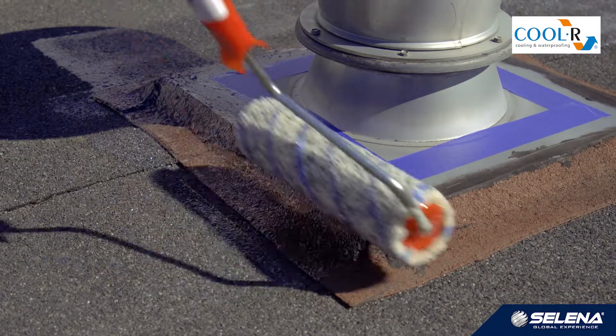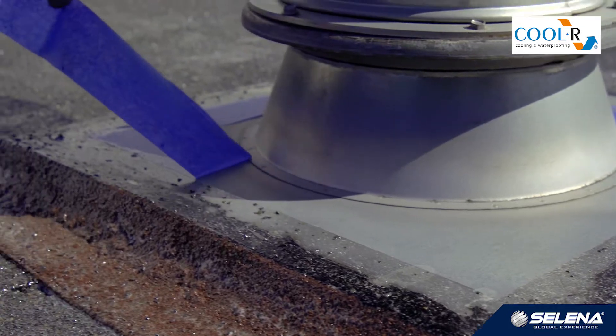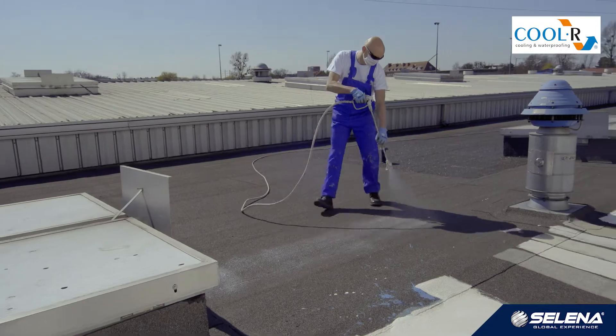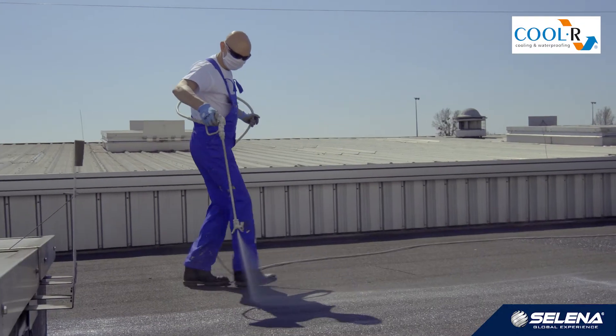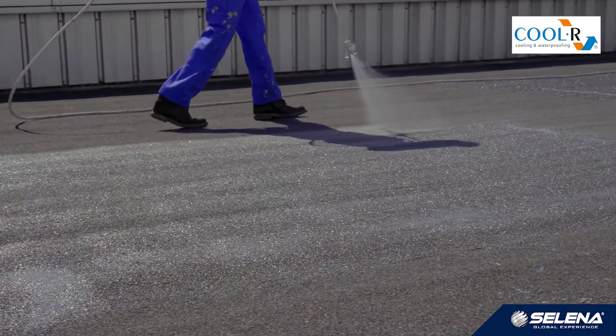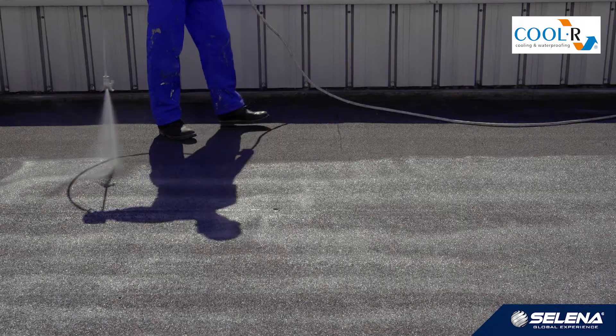Consumption in manual application is about 400 grams per square meter, whereas spraying takes half of that, about 200 grams per square meter. Properly primed substrate has a uniform color, which means that no part has too much or too little of the primer. After priming, the masking tape has to be taken off immediately.